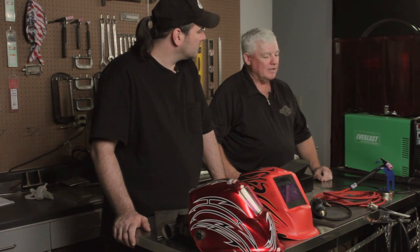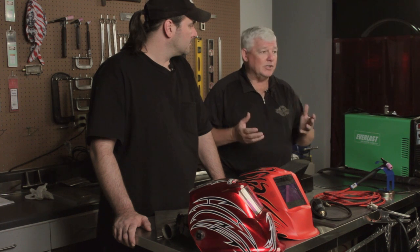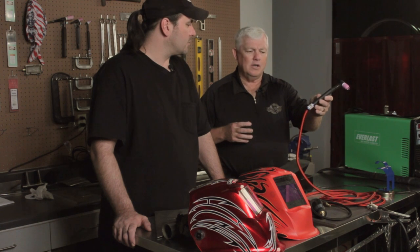Eric, I want to show you some features and TIG torches that will actually enhance your welding machine. These things are designed for just about every machine out there. When you buy a machine, typically you get the standard products — the TIG torch that comes with the machine is usually for all industries. I like to deal in the car industry, racing industry, and aerospace industry, so I like specialized, customized equipment.